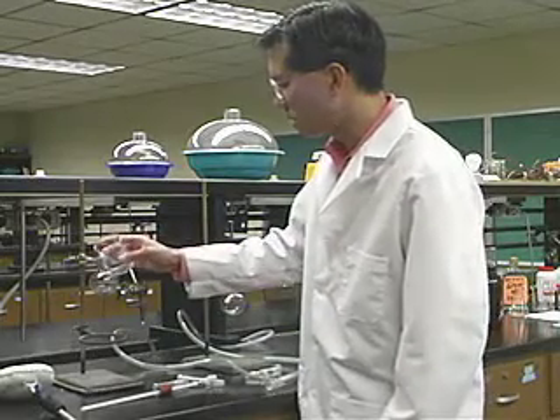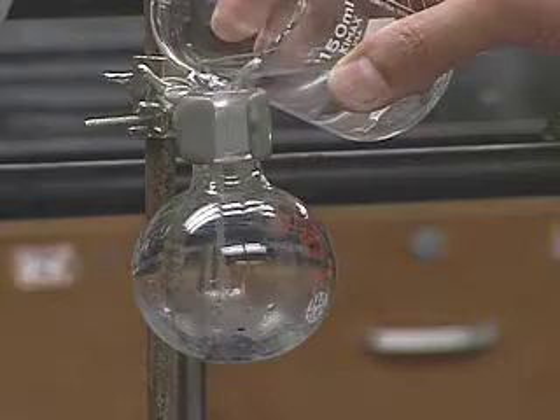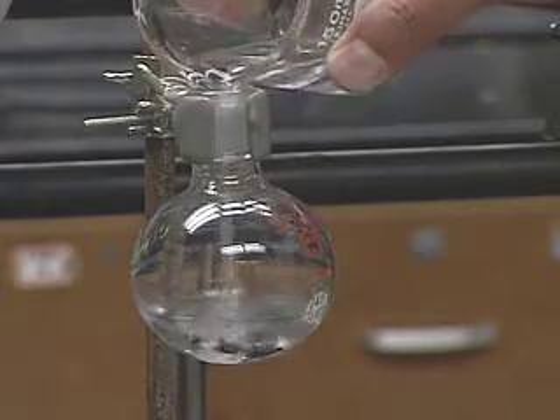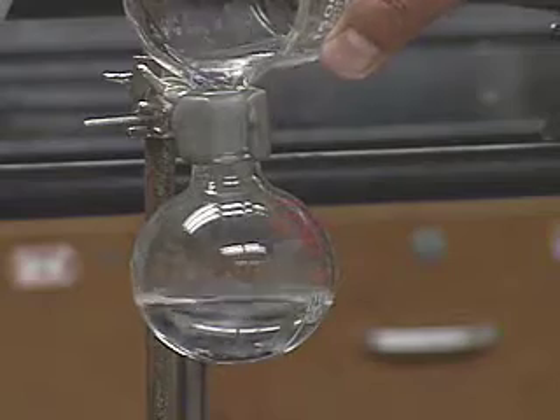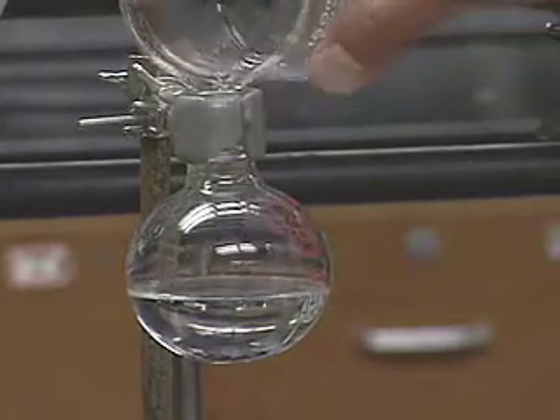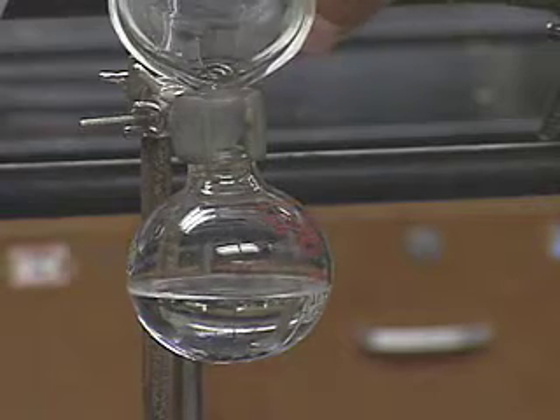So I have some ethanol here and I'm going to pour it into the round-bottom flask. The round-bottom flask already contains some magnesium shavings. Being a 100-milliliter round-bottom flask, you can put about 50 milliliters in. You never want to fill the flask more than half-filled.